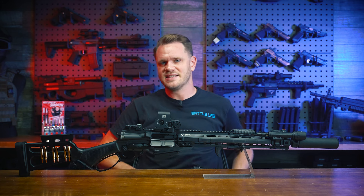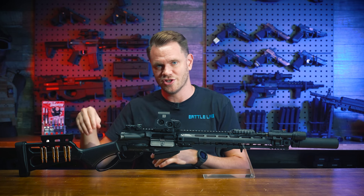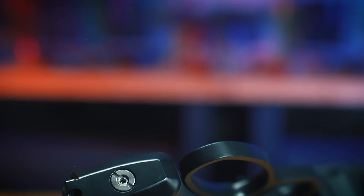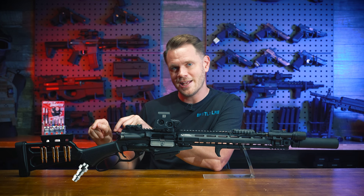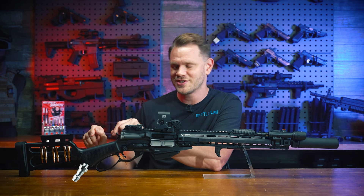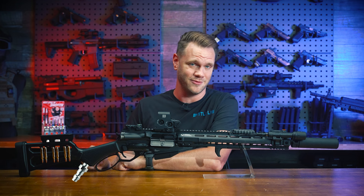The grip here doubles as the gas reservoir in both versions and has a gas fill valve on the base. And I know you guys are already five steps ahead of me here, but yes, HPA tapping to your heart's content is totally on the menu. Easily doable.